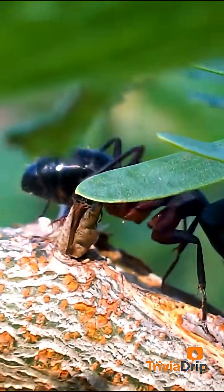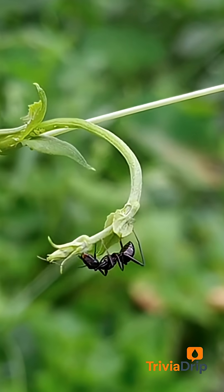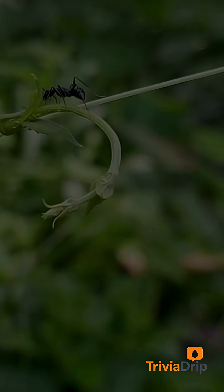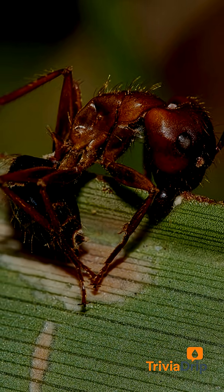The ant climbs to a very specific height — around 25 centimeters above the forest floor. Because that's where temperature, light, and humidity are perfect for fungal growth. The ant stops. Then its mandibles clamp down on a leaf or twig in what scientists call the death grip.